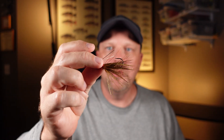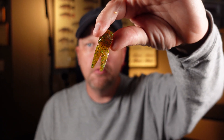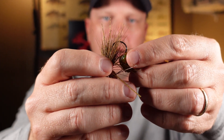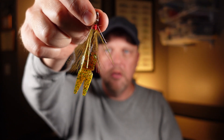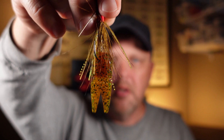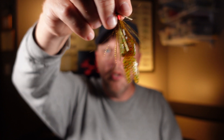Here's what I like to do with this little fly. I like to take some of these Zoom small salty chunks right here. I'll just take one right here and thread it onto the back of my jig, right like that. That little sucker right there is a deadly combination in the wintertime when it gets cold, even first thing in the spring. That right there can be a good little jig to throw.